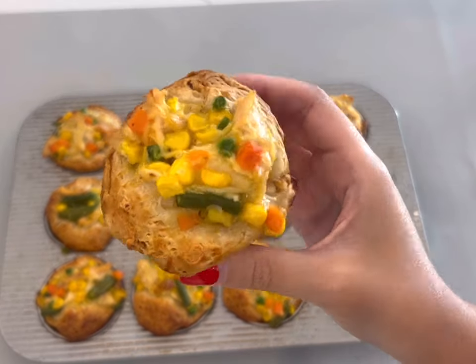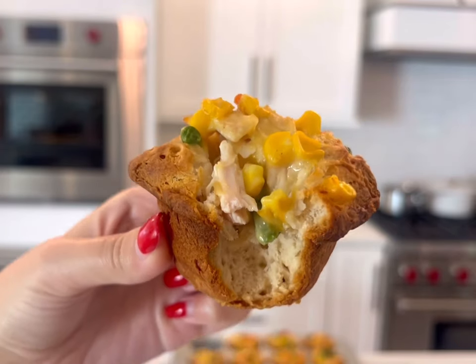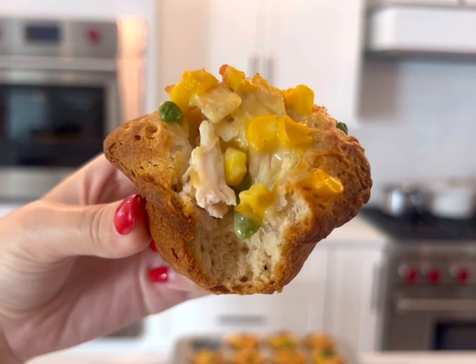Once they're done, serve and enjoy. These came out so cute and tasted amazing — so easy to make, and a recipe your whole family would love. Be sure to subscribe if you love this recipe, and comment and let me know if you made it.